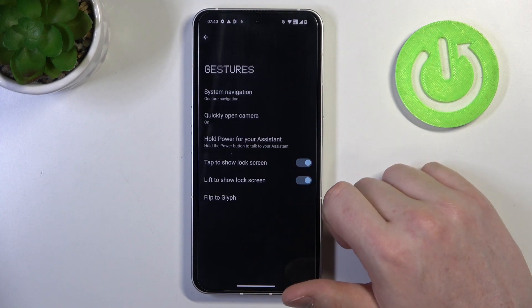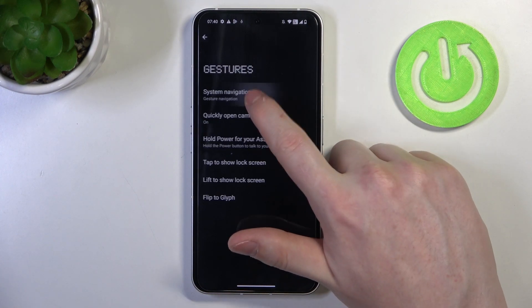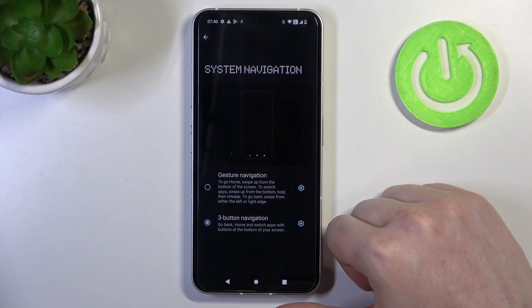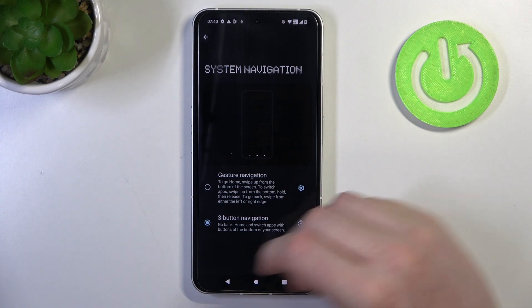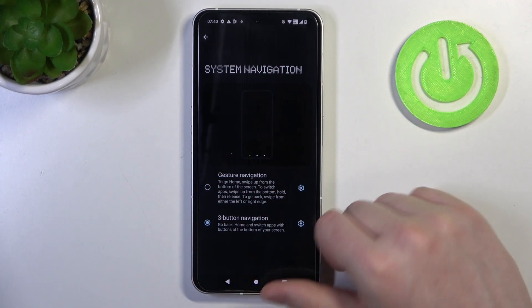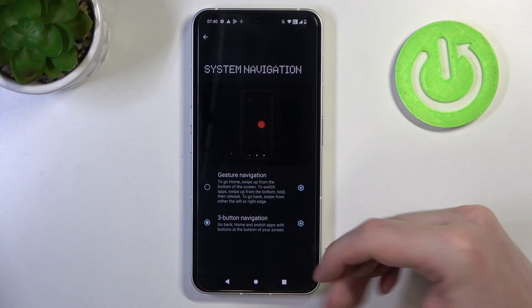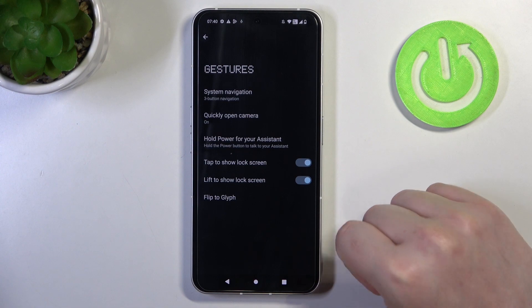The first option is to choose how you navigate your phone. There's gesture navigation and also three buttons. The difference between them is that when you choose gestures, you'll be able to navigate your phone by scrolling your finger in different directions. And if you choose three buttons, you'll see three buttons on the bottom and navigate your phone using them.